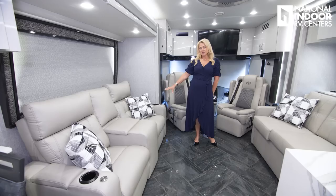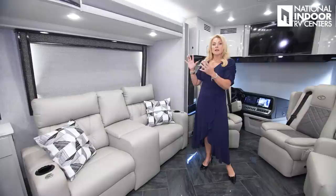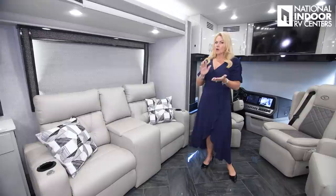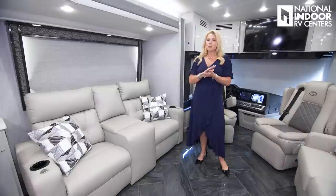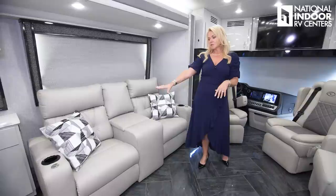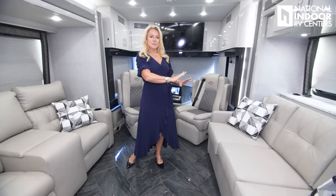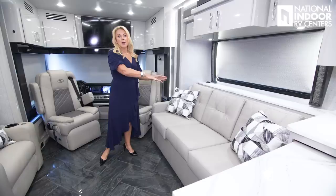We've gone with the theater seating option. When you watch reviews, you see what's in these beautiful coaches, but sometimes you may get confused about what's standard and what's an option — so give us a call, our RV lifestyle specialists are ready to help. We can do a custom order or sell you what we have in inventory. Theater seating is optional — standard is the sofa with a sleeper in it. When you do the sofa with a sleeper, you get a sofa across from it that's fixed. When you do the theater seating, you get the sofa with the hide-a-bed.